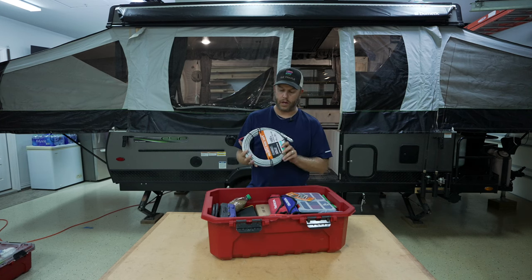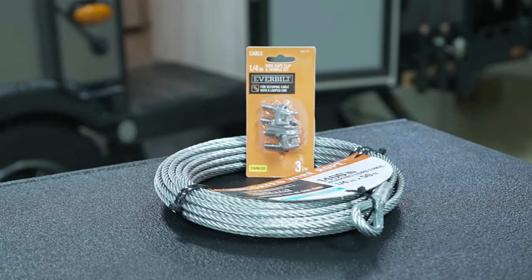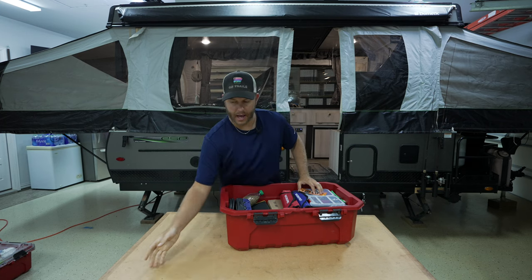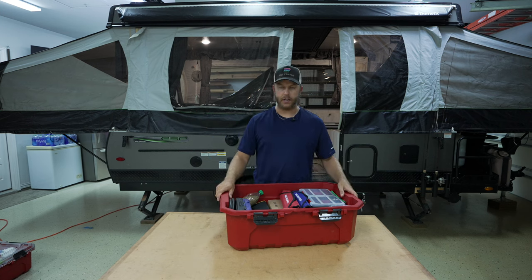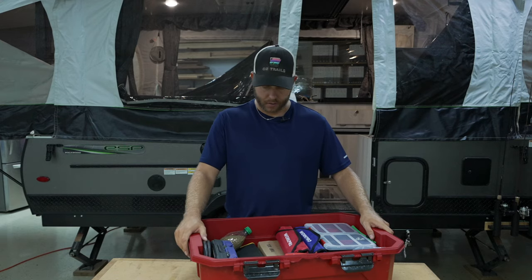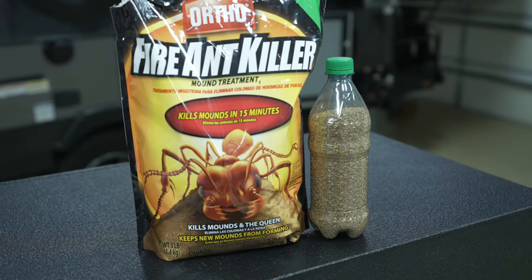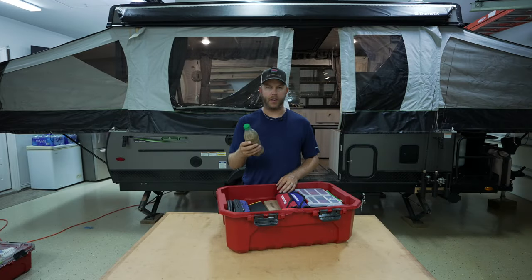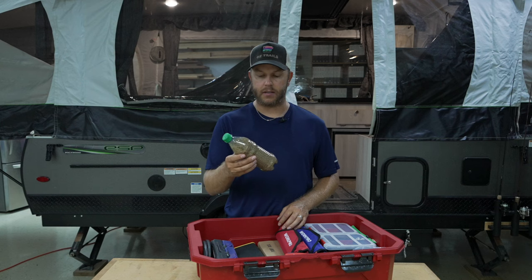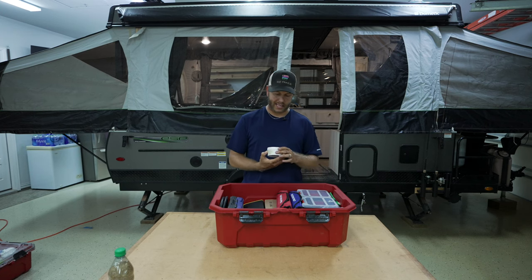If you watched the last video, I ended it with this wire cable as a spare for the pop-up camper that I bought for this trip. I don't know if I would take that for going an hour away to a state park, but it's coming with us to Colorado. The other thing I added — and I don't know if I'll need this in Colorado — is some ant killer. Instead of bringing the whole bag, I just emptied out a water jug and threw some in there.